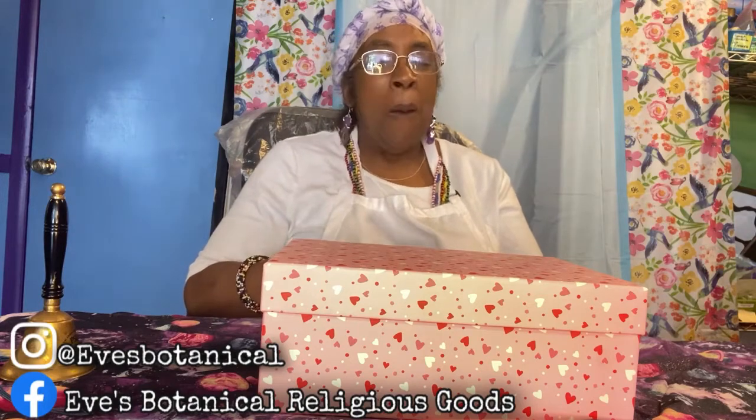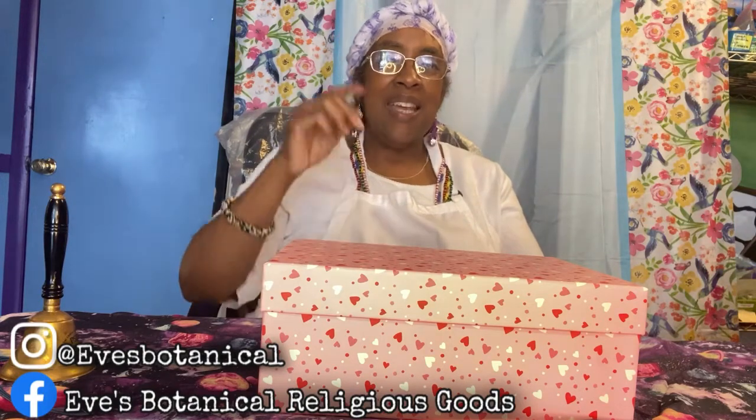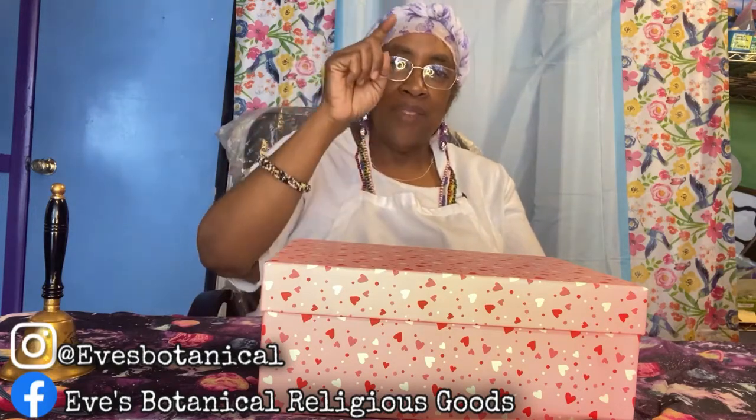Welcome back to my channel, I'm Mama Eve, and today's a good day — today's a great day, today is a fabulous day. But more importantly, today is your day.